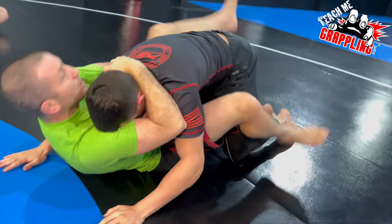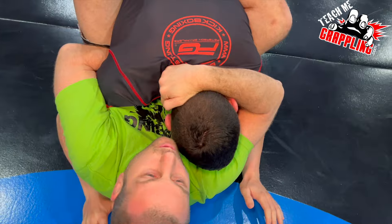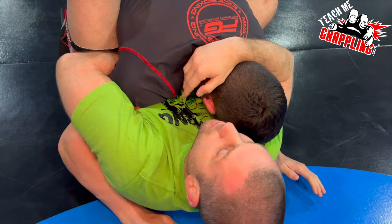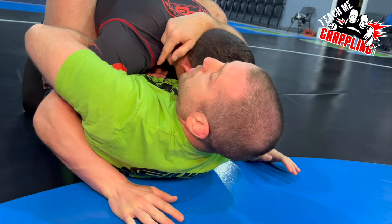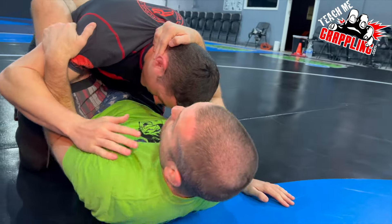Breaking posture, overhook, closed guard. You get to this position but you find that you don't know what to do. Usually you're kind of loose here, the guy starts ripping the arm out and freeing it — just limp arm it out — and then you lose it.